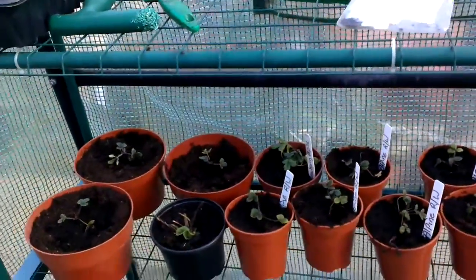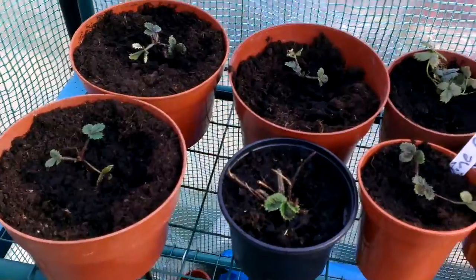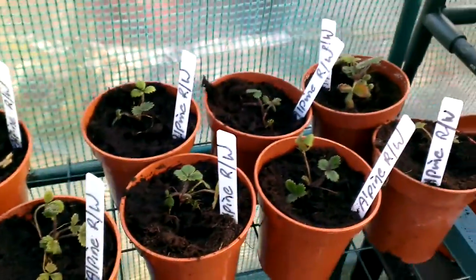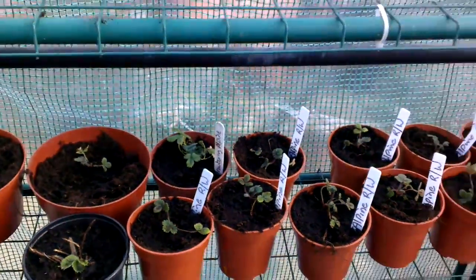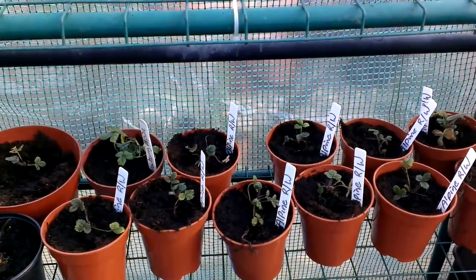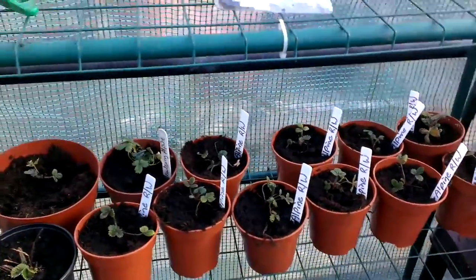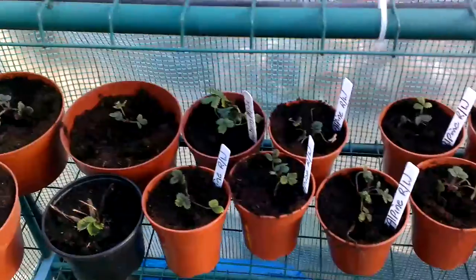Just a quick update from the garden polytunnel. I've been potting up some of my alpine strawberries that I grew last year — that's all these here. Alpines aren't as hardy as normal ones, so I've just learnt, but mine have been out in the polytunnel or out in the garden all winter. No problems. Let's hope that when we're transplanting them they're fine.